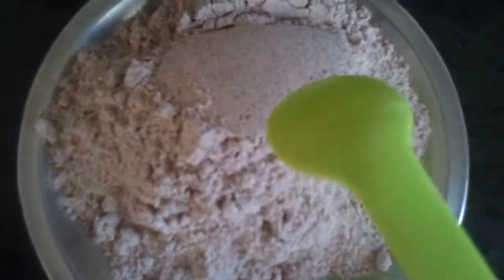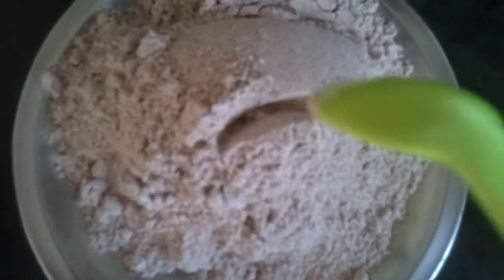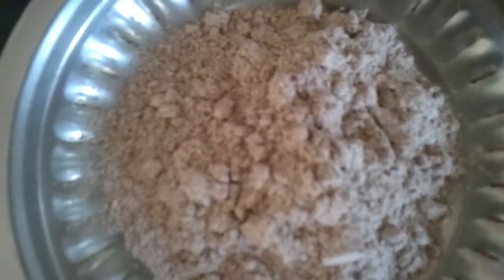Now we're going to take 4 tablespoons of ragi, 3 tablespoons of grated coconut, 3 tablespoons of coconut milk powder, this is jaggery — it depends on how sweet you want. This is 1 tablespoon of sugar, a pinch of salt. And this is for the thickening, that's 2 tablespoons of ragi.